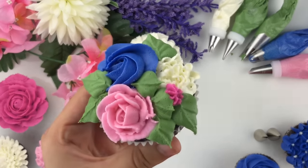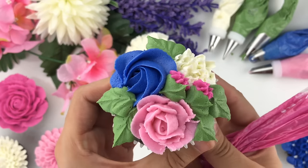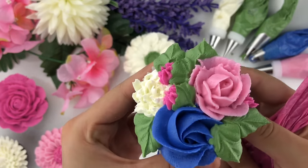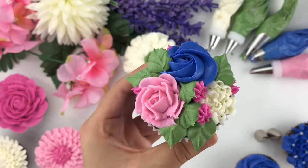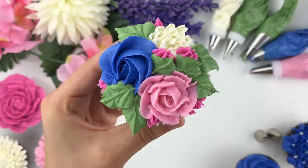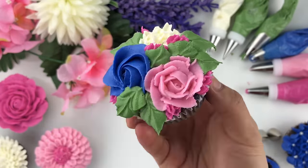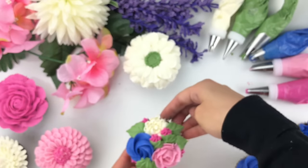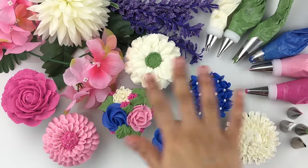Don't add too many drop flowers — just a couple — as it adds a little more buttercream flower variety to your bouquet. This is pretty much how you create a beautiful triple floral bouquet with three different types of flowers.